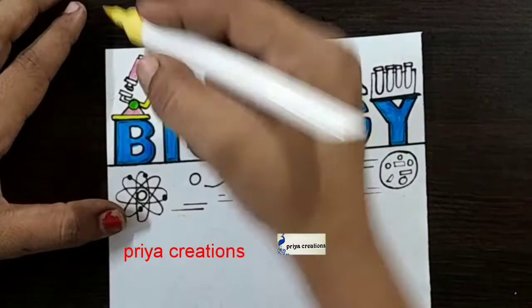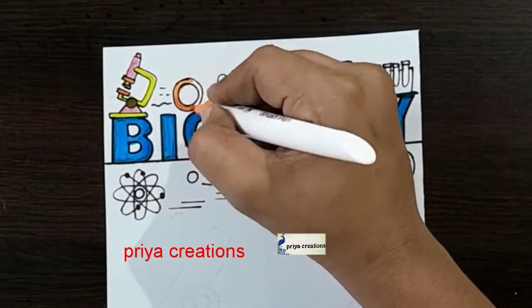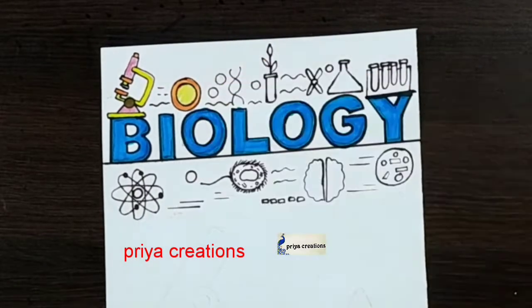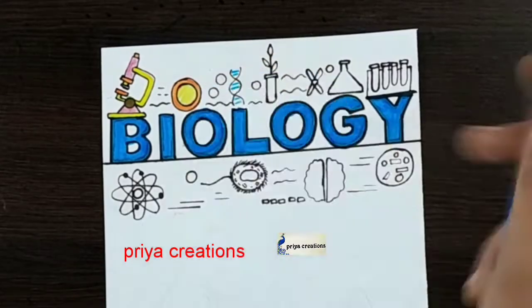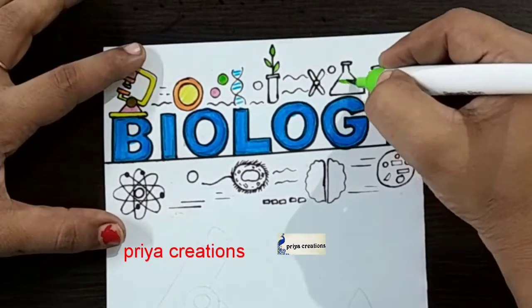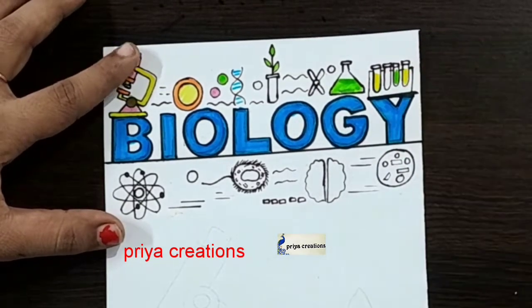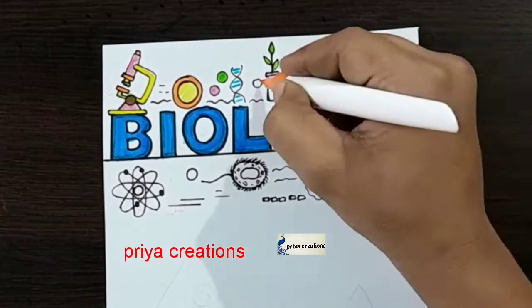This is green color. I am using yellow color brush pen. This is orange color brush pen. Fill this space with yellow color pencil. This is light blue color. I am using green color brush pen — same color for the picture. I am using yellow color brush pen. Orange color brush pen.